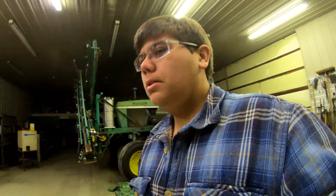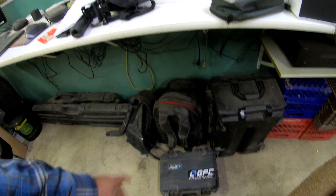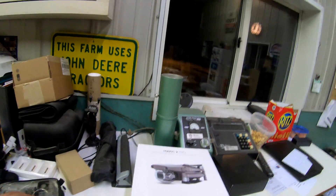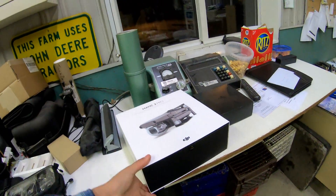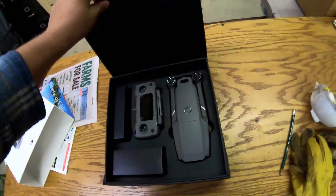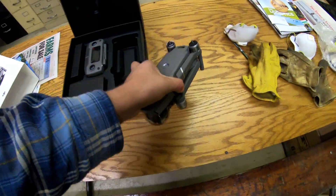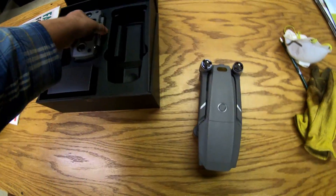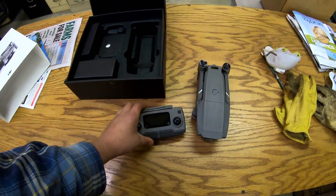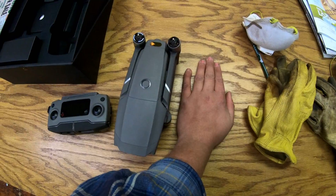I've got one other thing to show you guys — this came in the mail last week. The Phantom 4 Pro, which is sitting in that case along with all my other batteries, is getting a sidekick: the Mavic 2 Pro. I'll go ahead and throw it over here on the picnic table and open it up for you guys. There it is. I'm actually really surprised by how heavy it is — I was expecting it to be a little bit lighter. As long as it's portable, that's what it's designed to be.